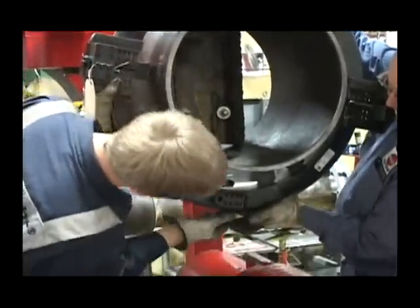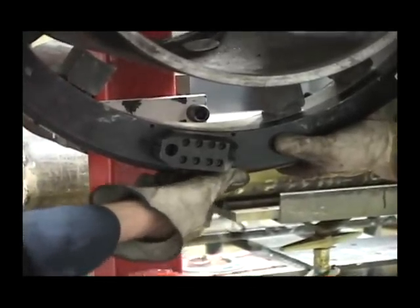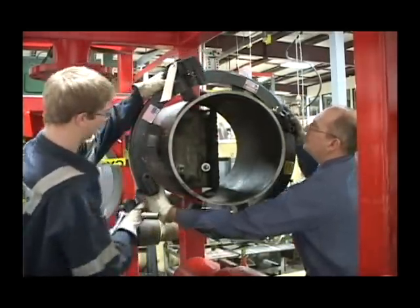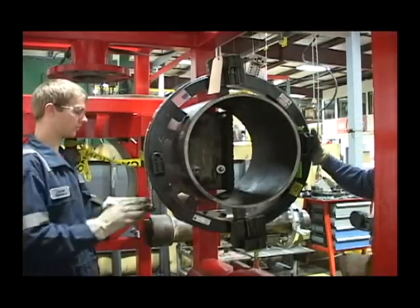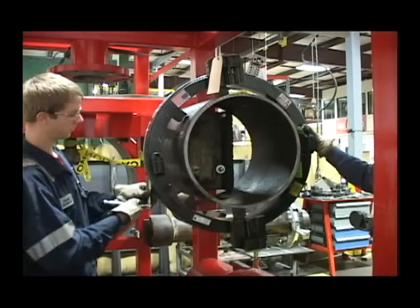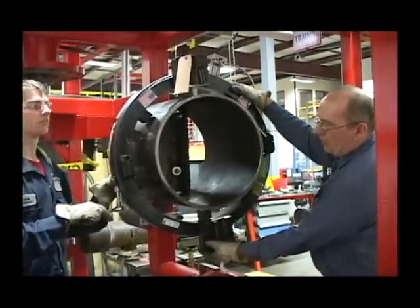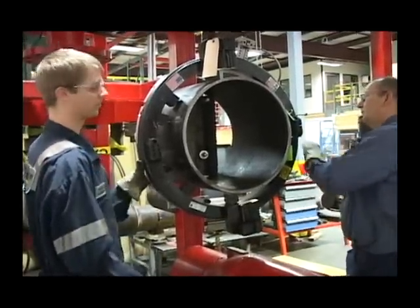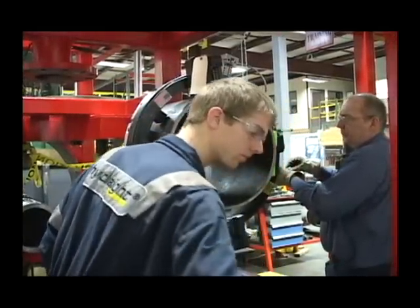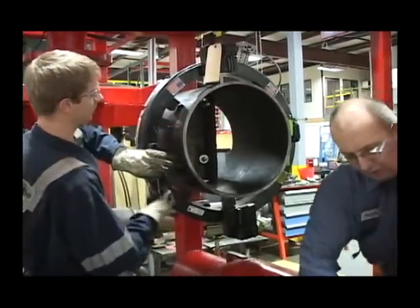Swim bolts are both in. Let's rotate it so those are down. Right now we're tightening our swing bolts and we'll start our housing. Got my gear clamps — tighten the gear clamps now.